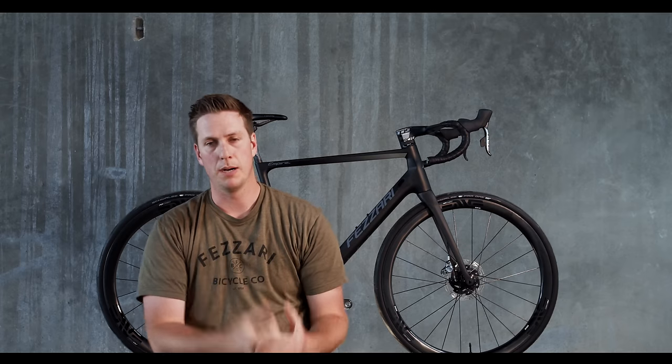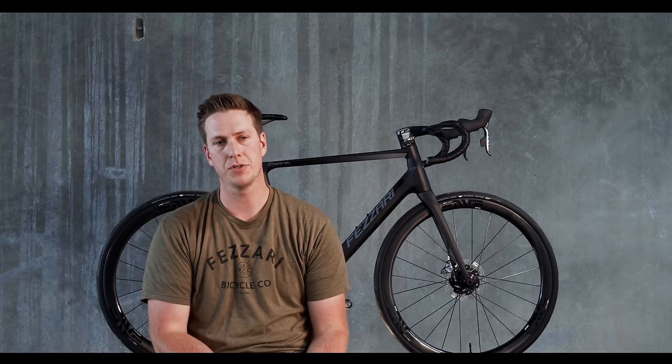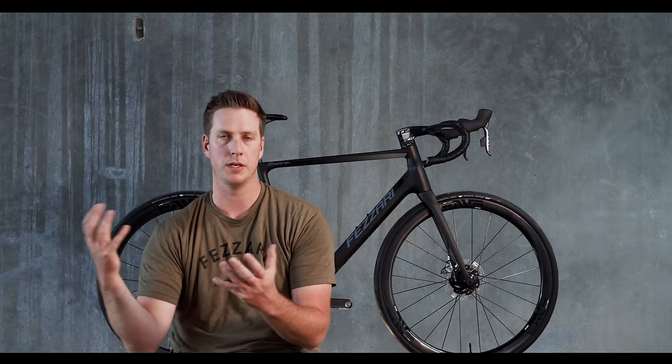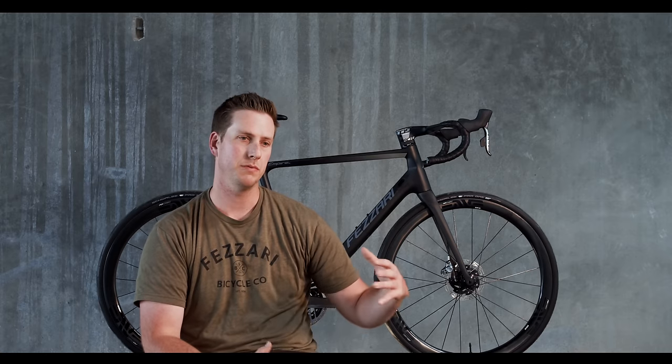Once we got monoform figured out, we went and looked at what can we do in geometry, tire clearance, accessory capacity, and what riders want. First on geometry, one of the biggest complaints was: my back hurts on long rides. We actually took some things we've learned from the mountain bike side and brought them over to the road side, and that really has to do with the geometry of the bike.